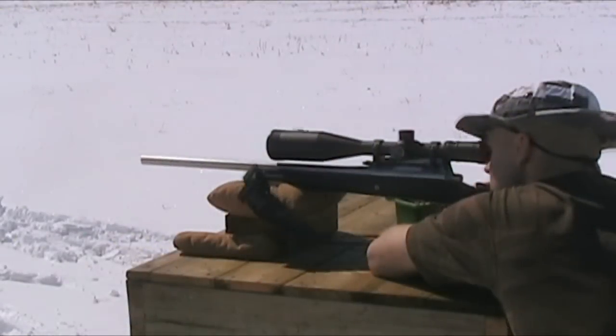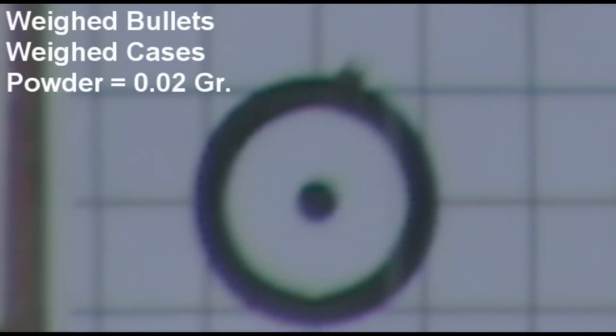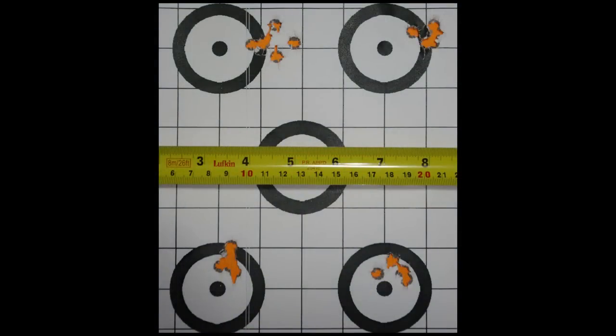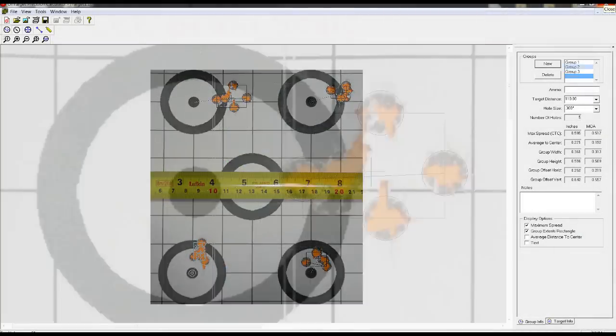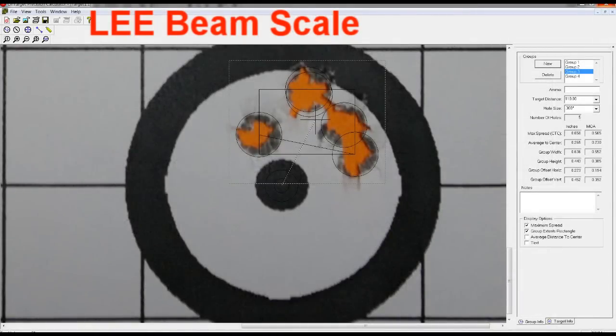The first two groups had me pretty convinced that the Gem Pro 250 was making a big difference. After letting the barrel cool down, I shot the next two groups and reversed the order. With all the bullets on paper, the results were obvious — the Gem Pro 250 was definitely increasing my level of precision.